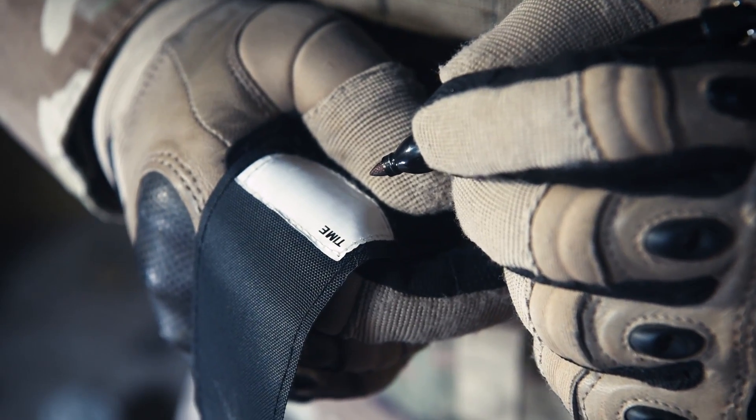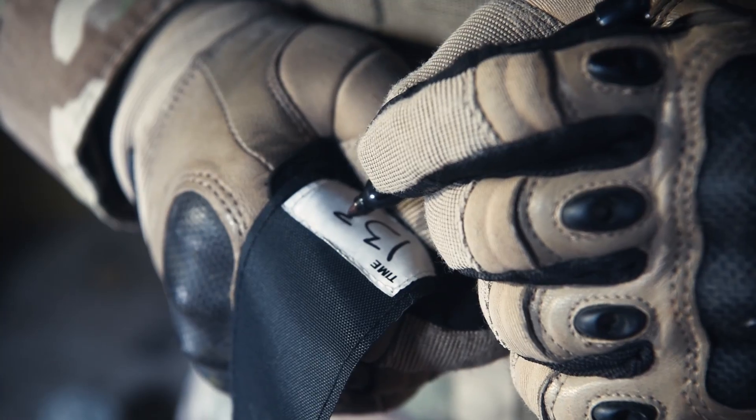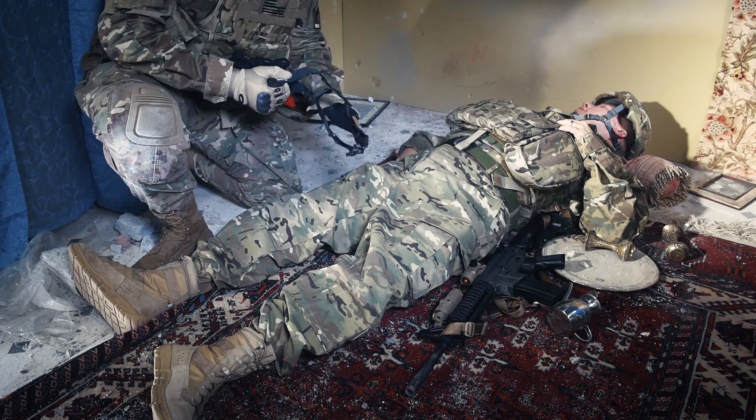Secure the excess strap with the Velcro tail. Depending on the tactical situation, write the time of day on the TMT and reassess all wound treatments and prepare the casualty for evacuation. Watch this TMT buddy aid demonstration.